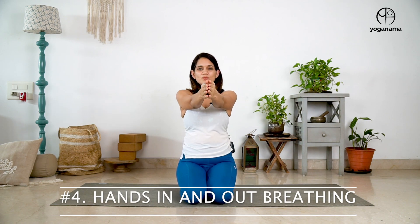Now to the next exercise which is similar but the movement of hands will be different. It's called hands in and out breathing. We begin with our hands in a prayer position in front of us, and then on an inhale, we expand the chest, widen the arms, and exhale, return back. Same thing, coordinating the movement with the breath. The movement lasts as long as the breath lasts, and again you can exhale through the mouth as you return. You can do these exercises for 10 to 12 times depending on how much energy and capacity you have.